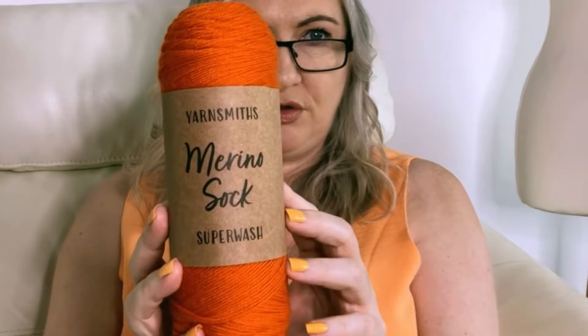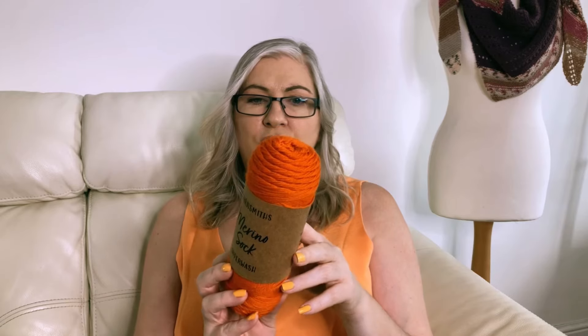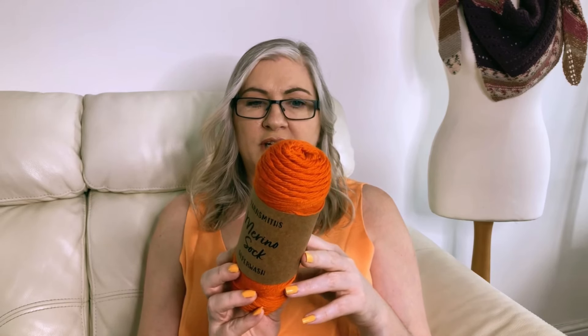So it's Yarnsmiths Merino Sock Superwash, so you can wash this. They're 100 gram balls, 75% merino wool and 25% nylon. The yardage is 400 metres and 437 yards.